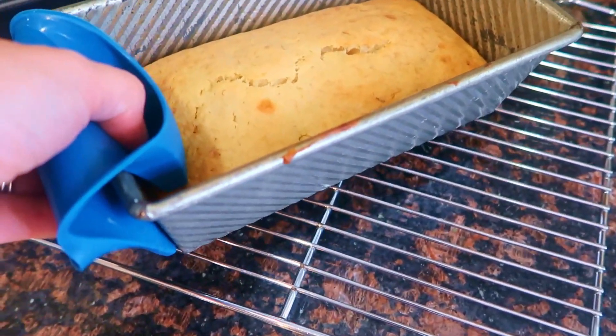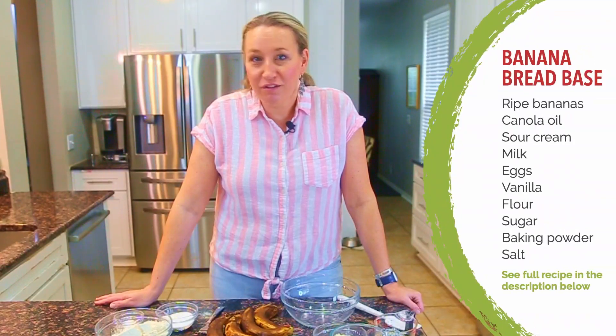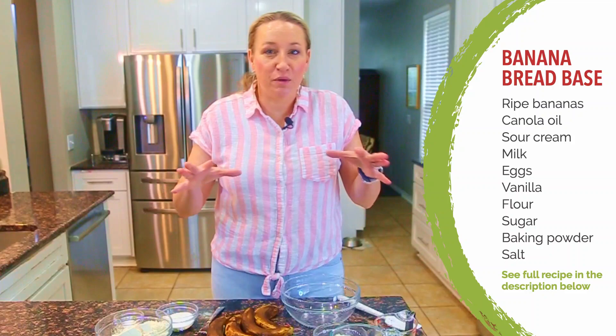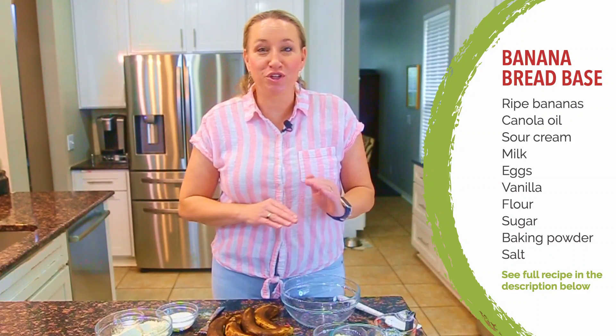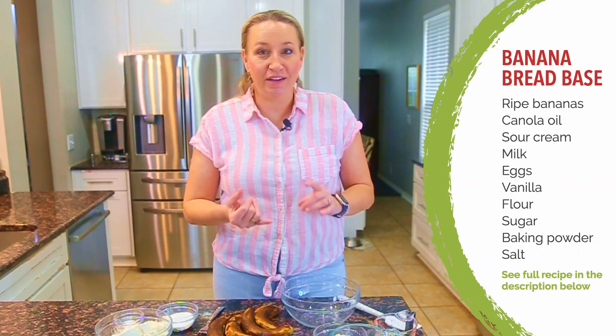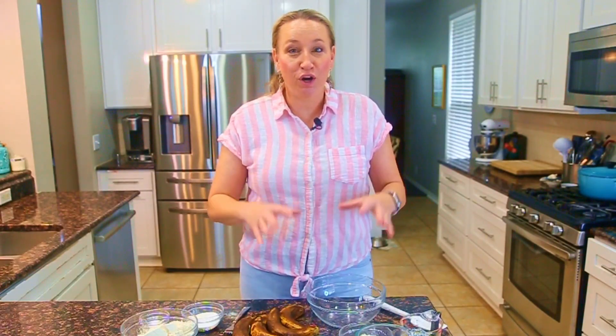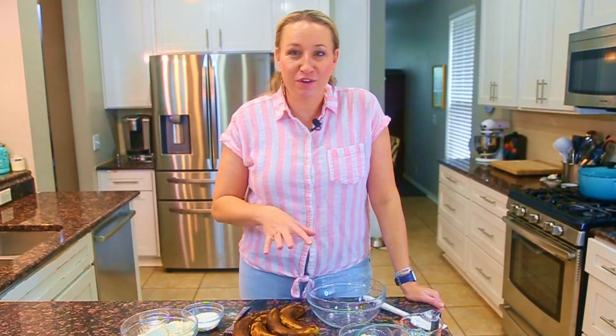Banana bread is a great way to have a hearty, filling, convenient-style snack. I'm going to break down how to make the perfect base and talk you through different cooking times. This base recipe works well in a loaf pan, mini loaf pan, muffin, or mini muffin — all with different cooking times. You can also add flavors, streusels, glazes, toppings, and drizzles to really level up the flavor.